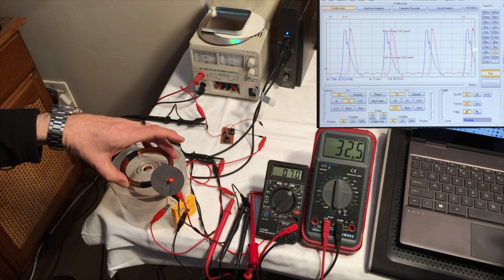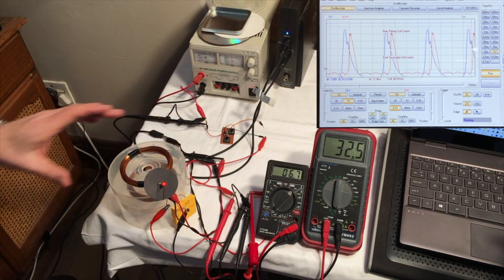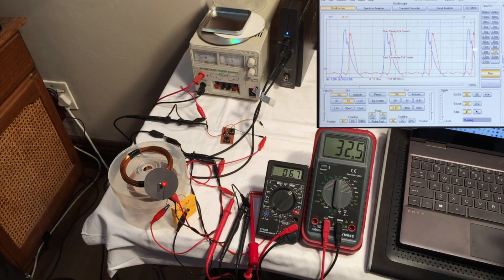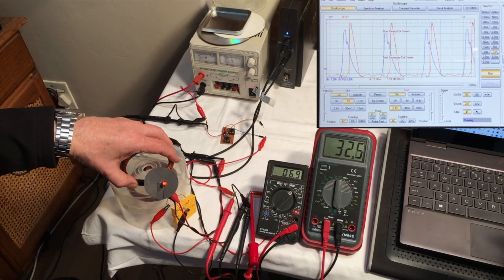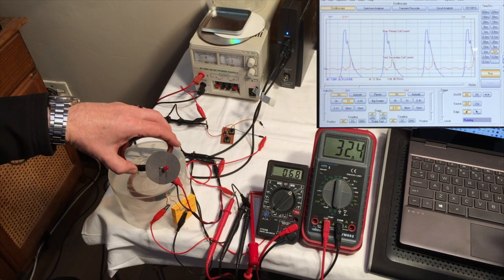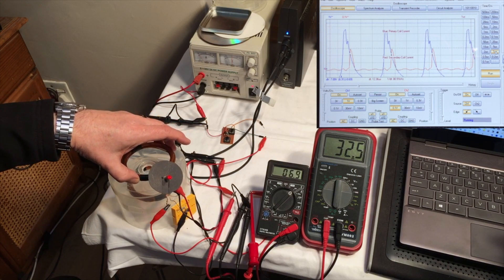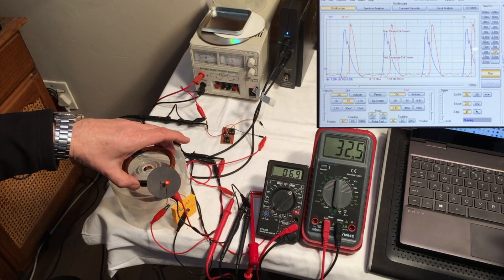There you can see quite clearly — the red line shows the induced current. And again, you can see the inverse law of distance versus current induced. Increase in distance, decrease in current. As I decrease the distance, you can see the increase in current on the oscilloscope.